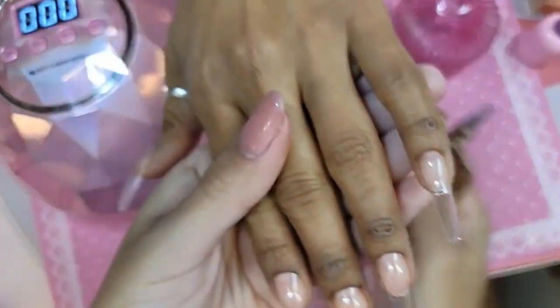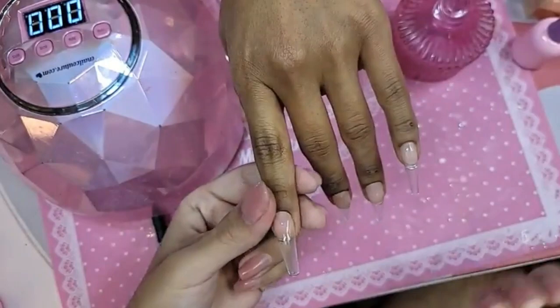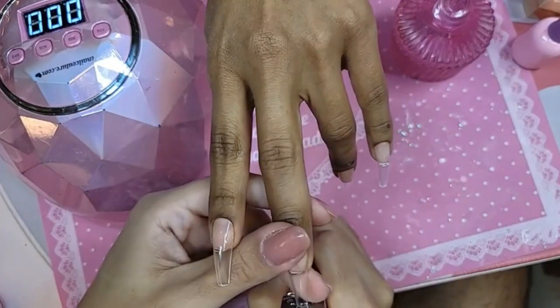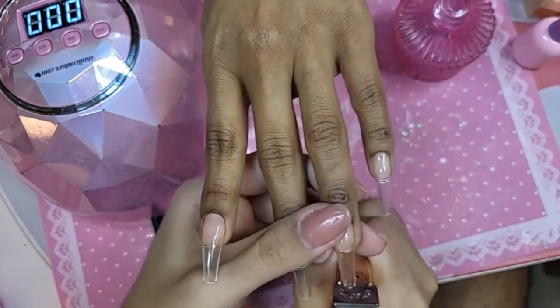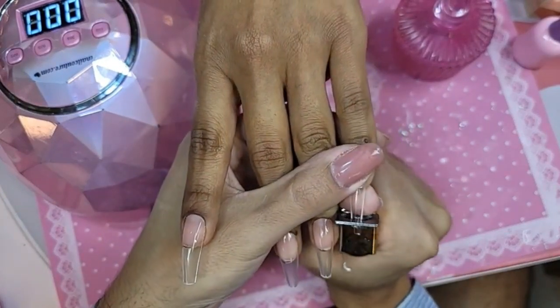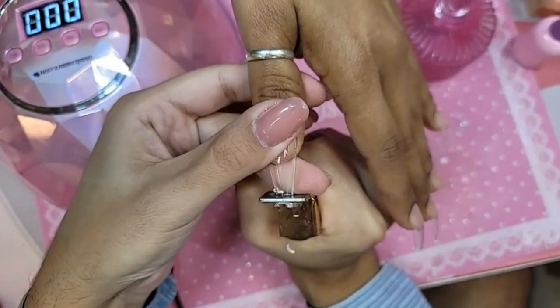A lot of people always ask, can you trim them or can you cut them? With our gold tip cutters, you can. So we're just going to trim them a little bit so they're just a little bit shorter. They are fully customizable, fully trimmable, and it's not going to affect the durability of the nail.